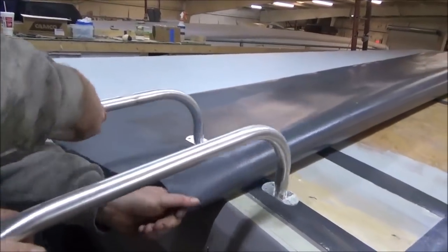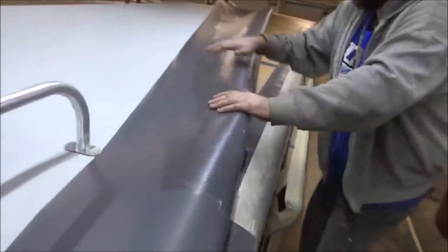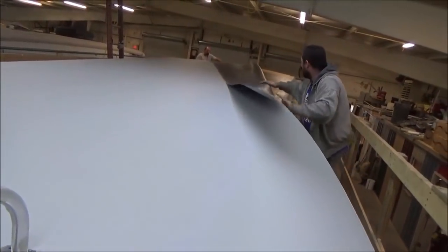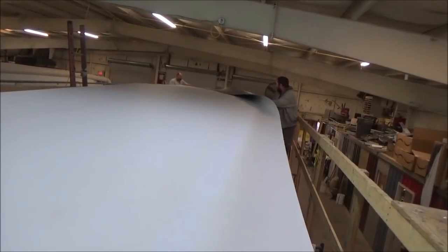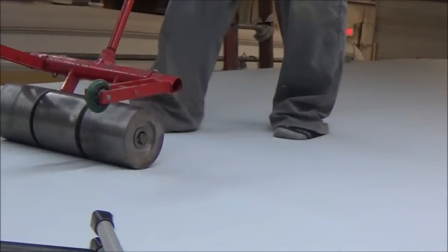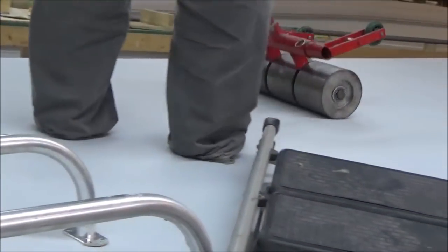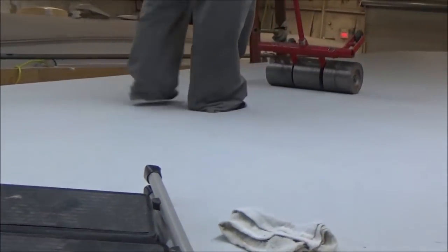Look at how delicate he rolls that side over — he's got the mightiest touch right here. Look at the thought process. Now we do the balance roller and a heavy roller again. Now we've got the big roller. Take our time and roll it down — that's the way it's done. We keep rolling it down. We pick our shoes off because we don't want to get any dirt or anything on the roofing.